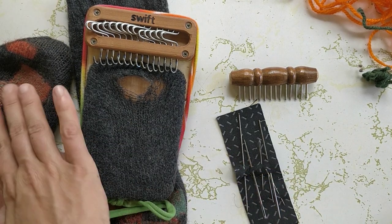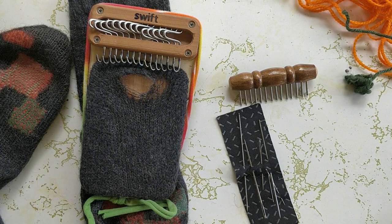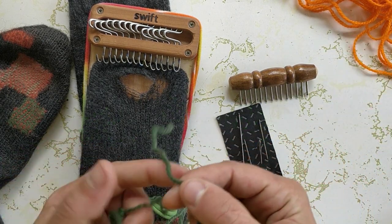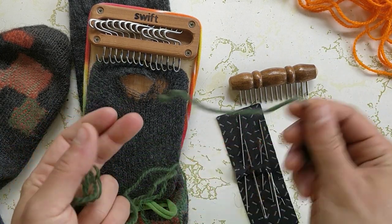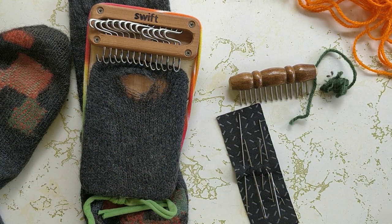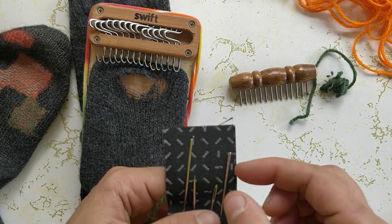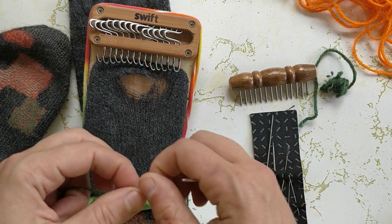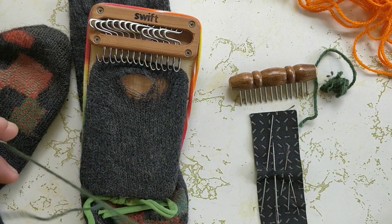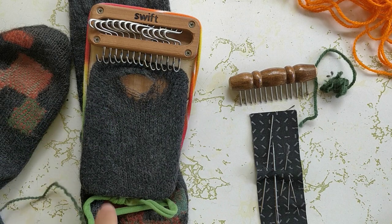I'm sticking with the green and orange theme here but I don't quite have that same green and orange. This is just two plies of this twisted yarn. I typically try to go for things that are like a sock weight, but if something is slightly too thin or too thick I try to make it work as well.